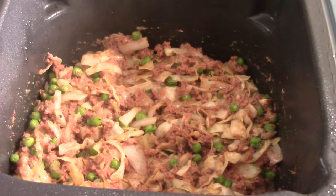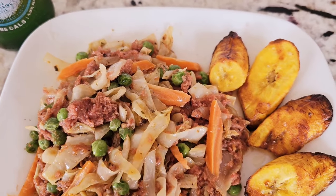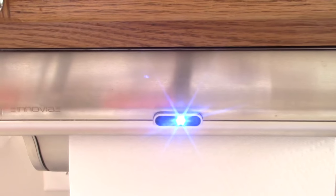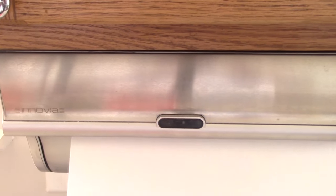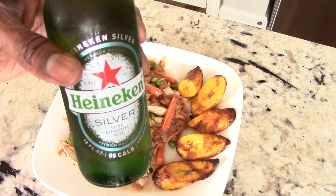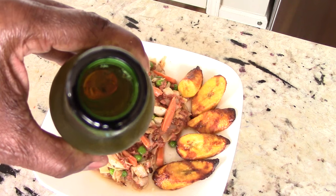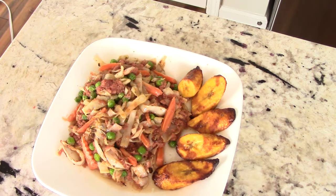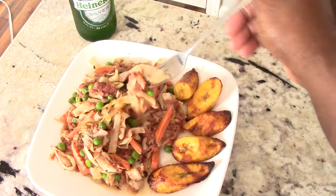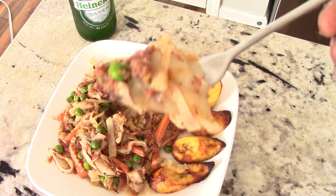Let's have a bite and get the thumbnail going. Shout out to my viewers and subscribers that hit the like button before my videos even finish — I appreciate that! First we have to take a sip of this Heineken Silver, fresh from the freezer. Ice cold — nothing like a cold beer. Alright, let's dig in!